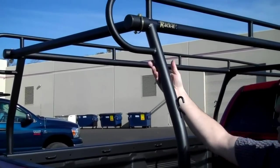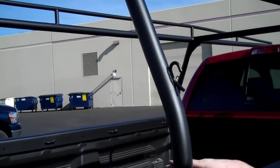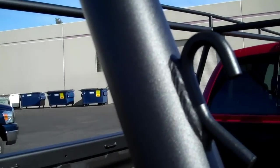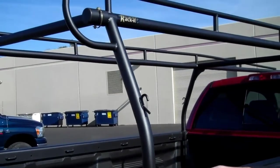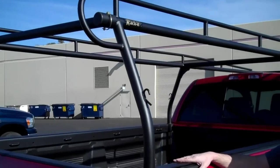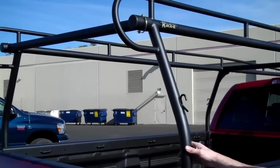This rack has a nice powder coat finish — it's a textured black powder coat finish, which is an upgrade on the Racket Racks. The rack comes stock with a gloss black enamel wet paint finish, and we offer the powder coat as an upgrade. Check with your dealer on pricing for the upgradable powder coat finish. It's a little more durable than the wet paint.